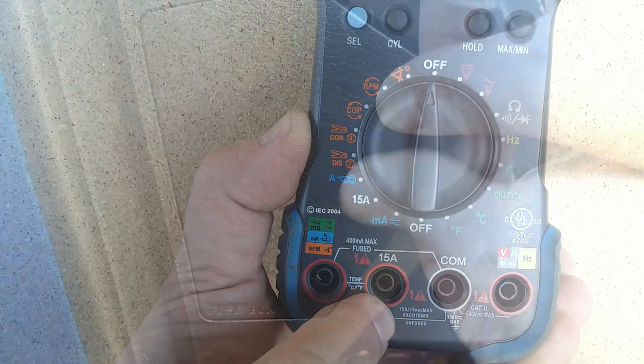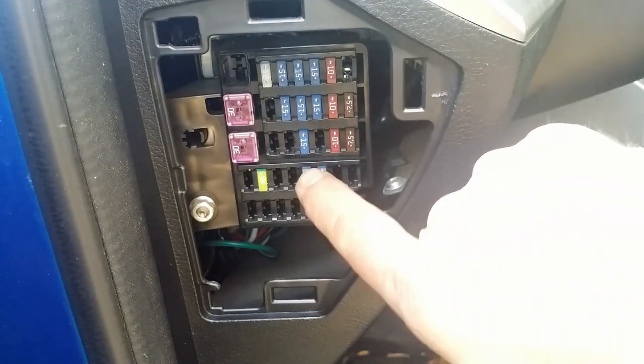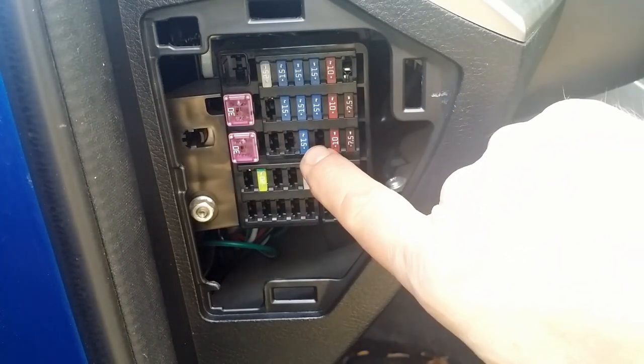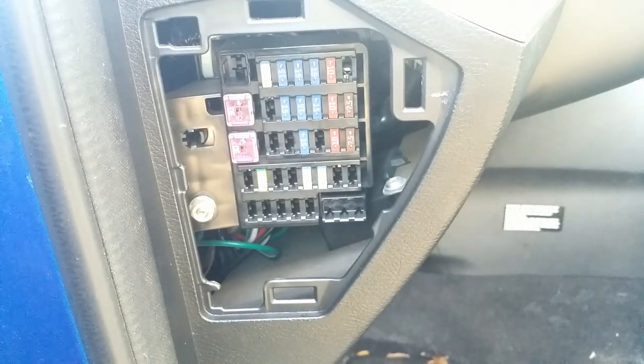When you buy this device, pay attention to the size of the fuses you have in your car. My tester will not work in this Mazda — those fuses are smaller. That's all for you.